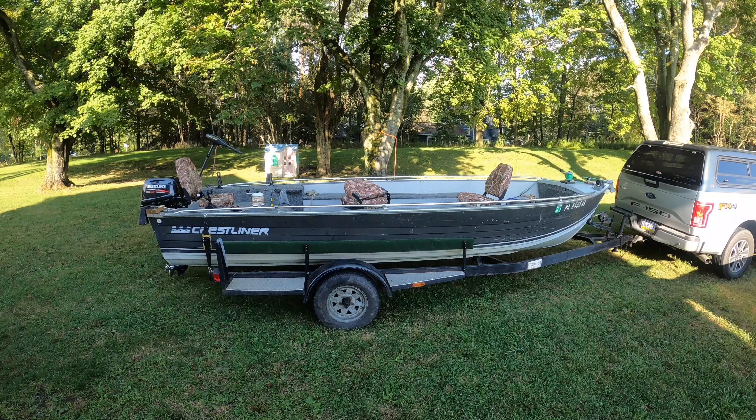Hello everyone, welcome back to the Budget Sportsman. Thank you so much for joining me on today's video. A lot of you have been asking for an update on the new budget boat, budget boat number two. I haven't chosen a name yet — a lot of you gave me some great suggestions, I just haven't quite settled on one. But today I'm going to give you an update.